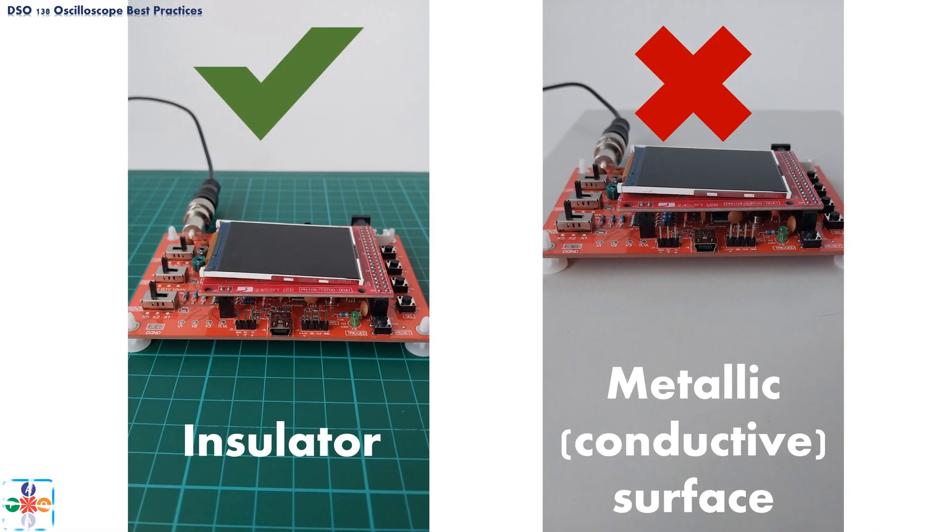It should go without saying, but we are going to say it anyway: whenever you are using any sort of measuring device, or in our case an oscilloscope, it is always prudent to do so on a non-conductive surface. Whether or not you have installed plastic spacers, putting the oscilloscope on a metallic or conductive surface is just plain wrong, and even more so, dangerous.